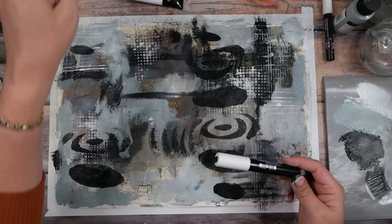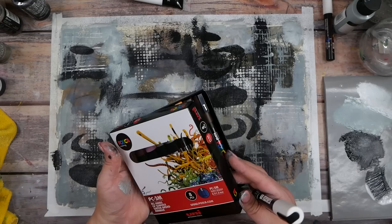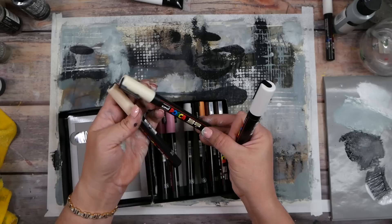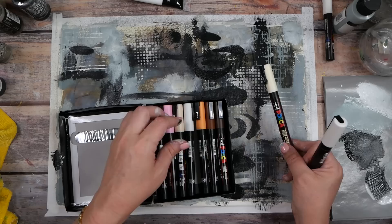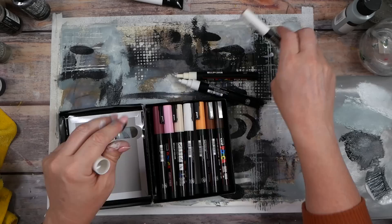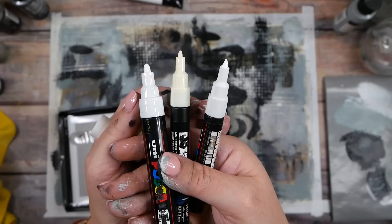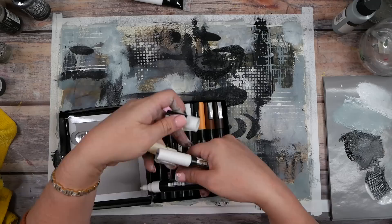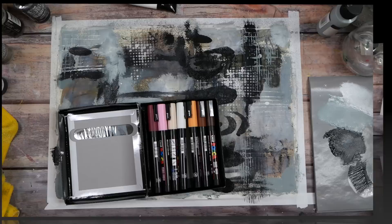I almost feel like this is a creamy color now even though I used white — so do we want to try a creamy colored Posca pen? I've got a couple of cream ones I haven't even tried. This is the beige, and this is probably ivory — so it could be like an ivory color. You can see the differences in tip sizes with our Posca pens. We're going to have to let this dry before we make this final decision.